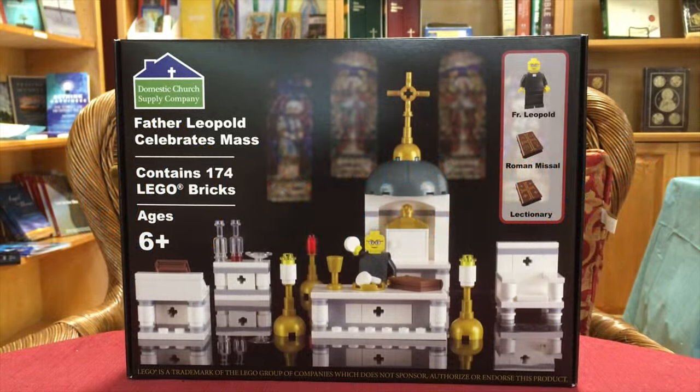Hello everybody watching today. We would like to welcome you to Queen of Angels' first YouTube video. Our first featured product of the week is Father Leopold Celebrates Mass.